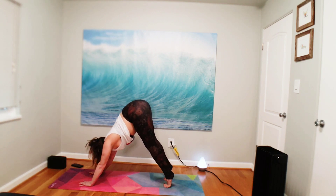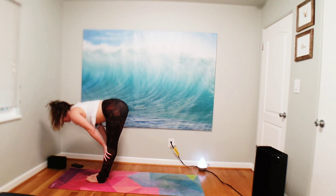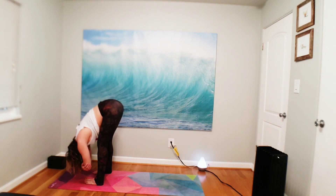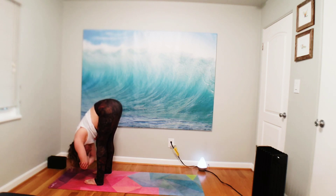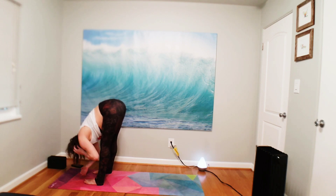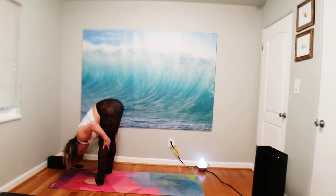Bend your knees, look forward, step to the top of your mat. Inhale, halfway lift. Exhale, fold forward. Step feet hip-width distance — reptile pose. Grab your opposite elbow and sway side to side. Bend your knees as much as you need to rest your belly. Truly gaze to the back of your mat, let your head be heavy, shake it out. Then nod your head yes. Wiggle out your legs, find a little length in the hamstrings.